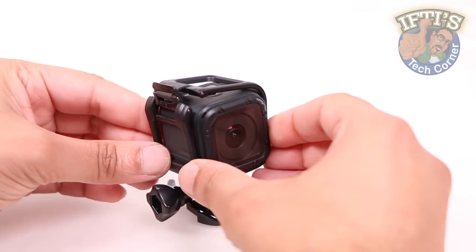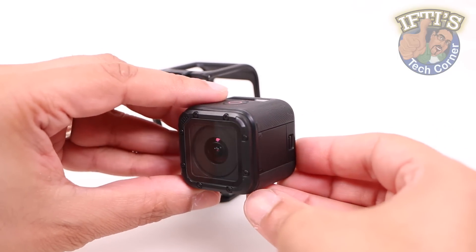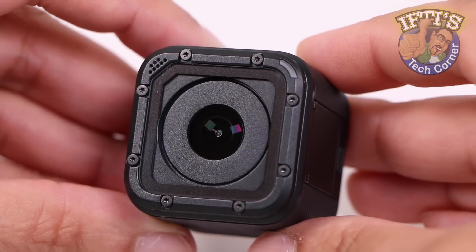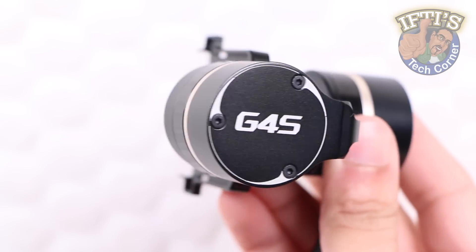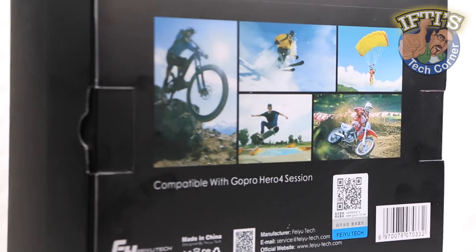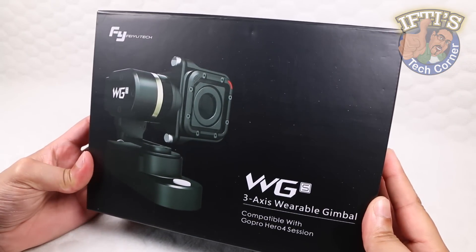Considering GoPro cameras have no built-in stabilisation, we need to resort to external gimbals to achieve the most stable and professional looking footage. Thanks to Feiyu Tech we have several handheld solutions, and here we have their most compact solution yet, the FYWGS.